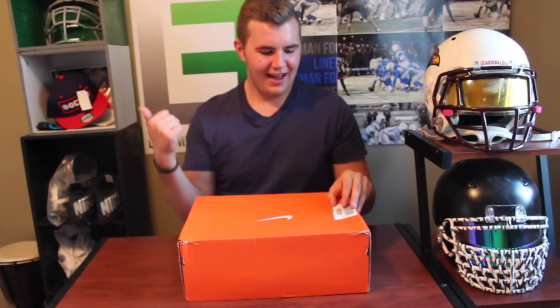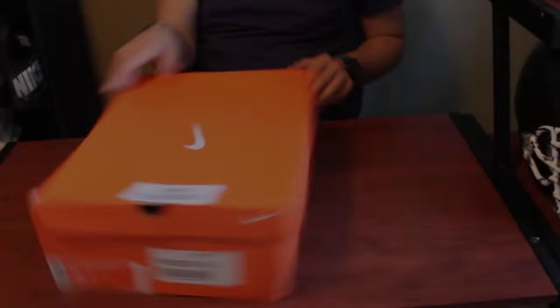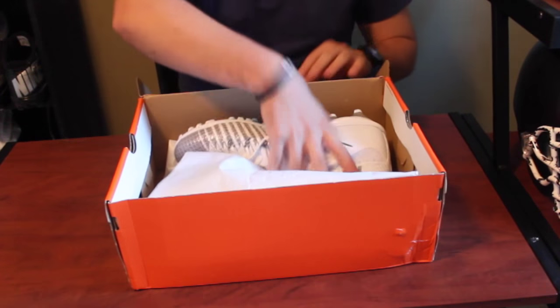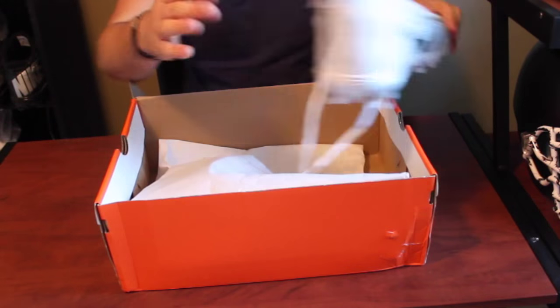I'm running low on battery. I want to get this filmed and get this out to you guys so I'm moving pretty quick here. I'm going to show you guys what's in the box now. Let's keep going. Here we have the 2015 Nike Lunar Beast Elite TD in all white cleats, size 13.